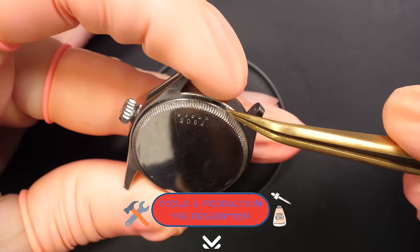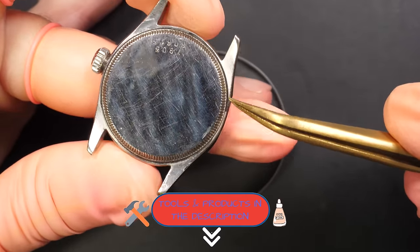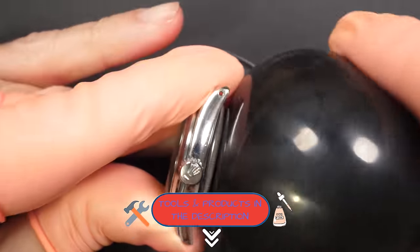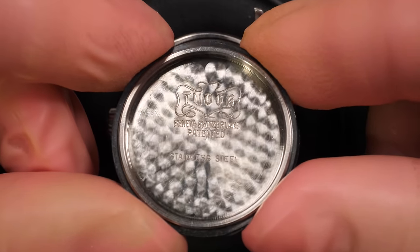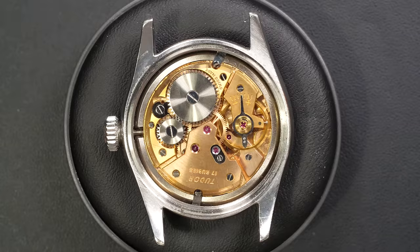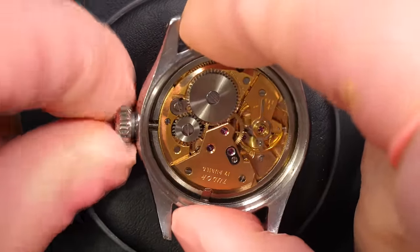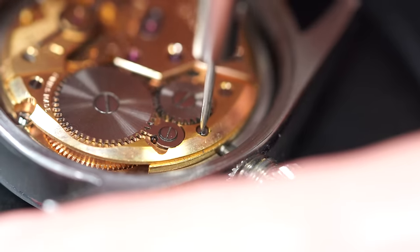I bought this watch on eBay, so I like to do a service just to make sure everything is okay. You can see the O-ring gasket is popping out, so that's not good. I just opened it with my rubber ball. You can see the Tudor engraving inside, so the case is a Tudor case. On some older watches you will also have a Rolex sign, because Tudor obviously is part of the Rolex group. The crown is actually a Rolex crown — it's not a Tudor.